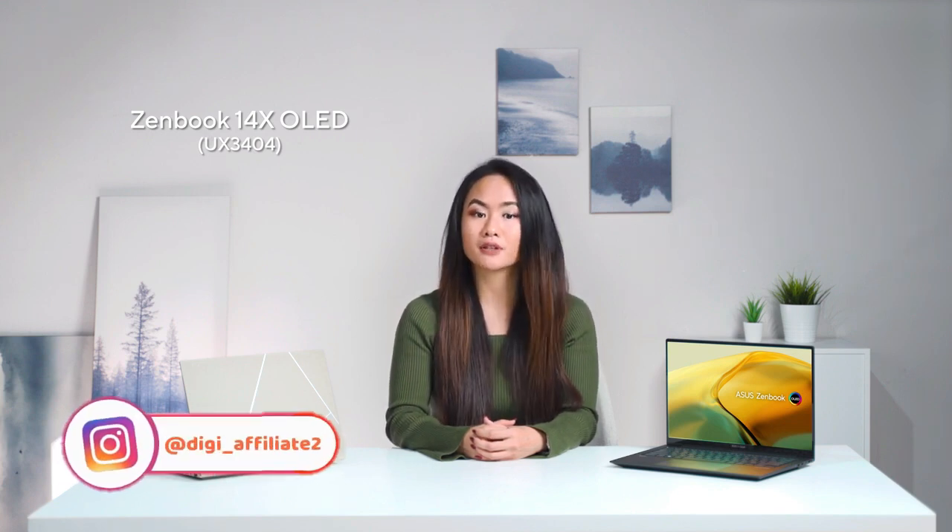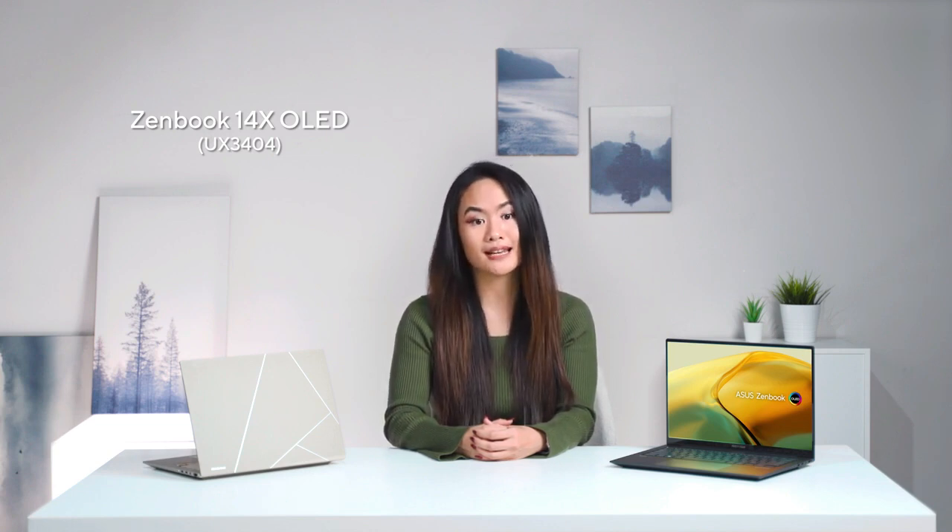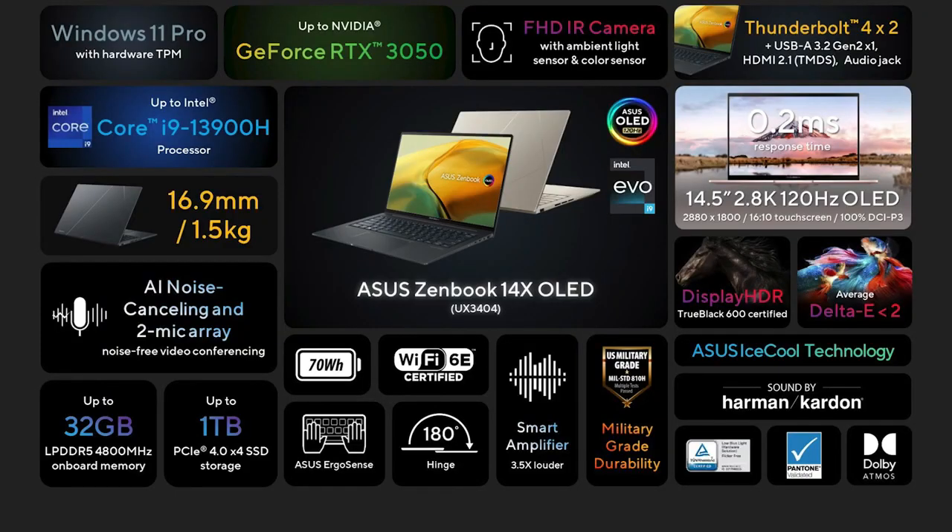To sum it up, if you're looking for an ultra-portable, high-performance 14.5-inch laptop, you'll definitely want to have a look at the ASUS Zenbook 14X OLED. It supports high-refresh-rate OLED HDR displays — the best-looking laptop panels on the market. We've taken a step forward this year by equipping this laptop with a blazing-fast 14-core Intel Core i9-13900H processor and NVIDIA GeForce RTX 3050 graphics in a beautiful slim all-metal chassis.